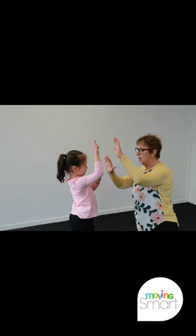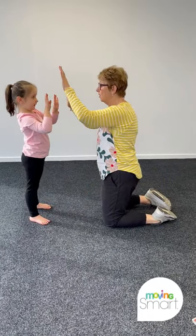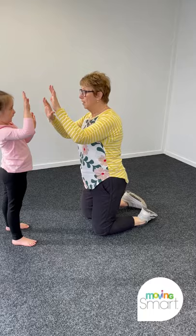Have the children stand opposite each other. Before starting, make sure they know who is leading and who is following. Hands are open but not touching.